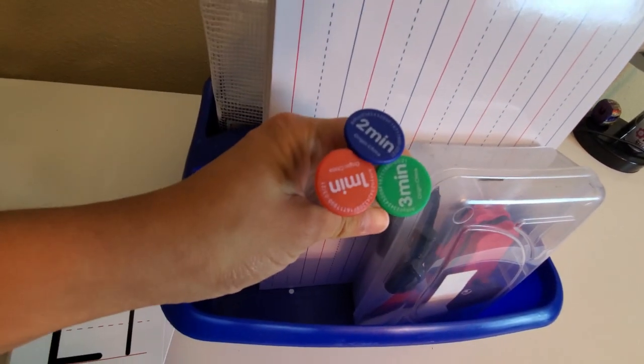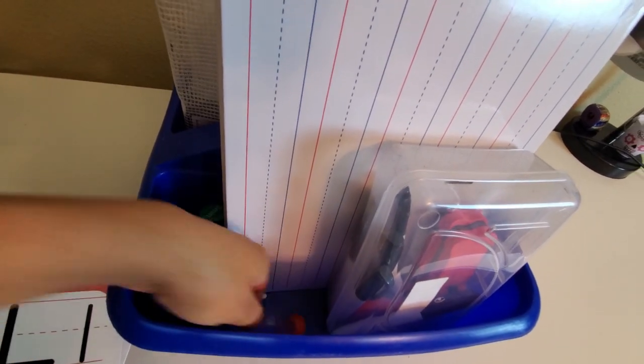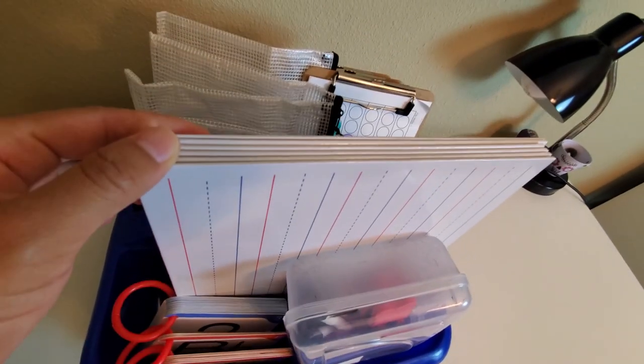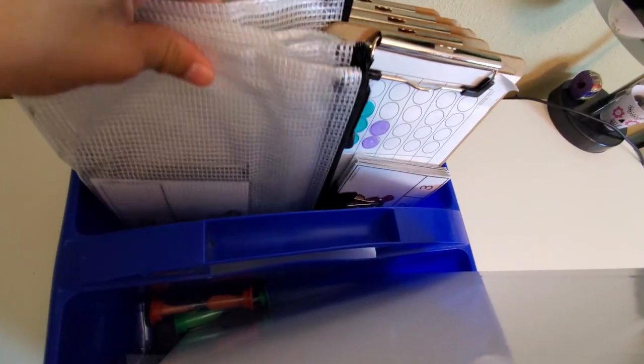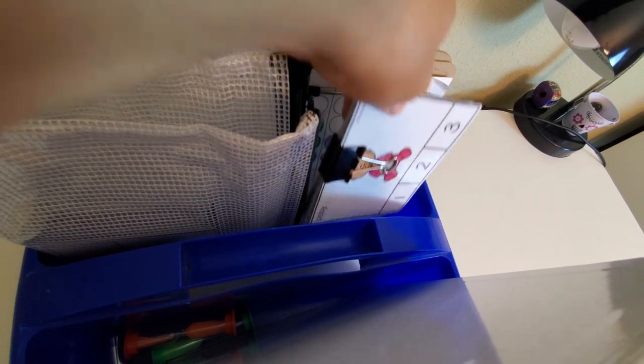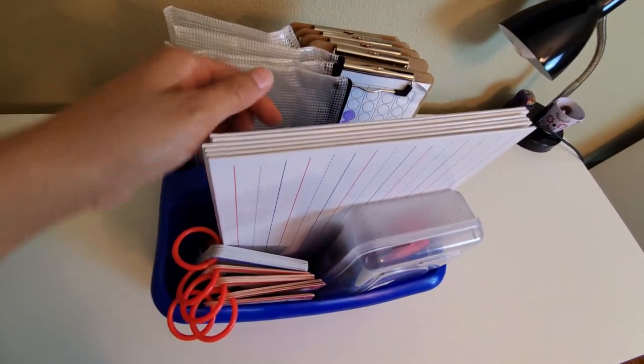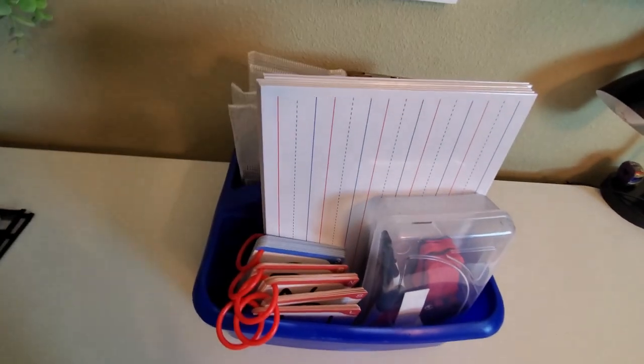The next item is having a large small group caddy — mine is sitting right here. This product is from Romanoff, and I've been using it for years. It is incredibly sturdy and large — all of the items I've talked about fit very spaciously inside. An important aspect of small group instruction is making sure you as the teacher are prepared with your materials so you're not wasting instructional time, since those minutes fly by.